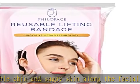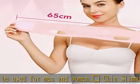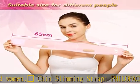It is suitable for all types of skin. Philoface V-Line Bandage uses breathable fabrics. It is elastic and sturdy, fitting to different features of faces.